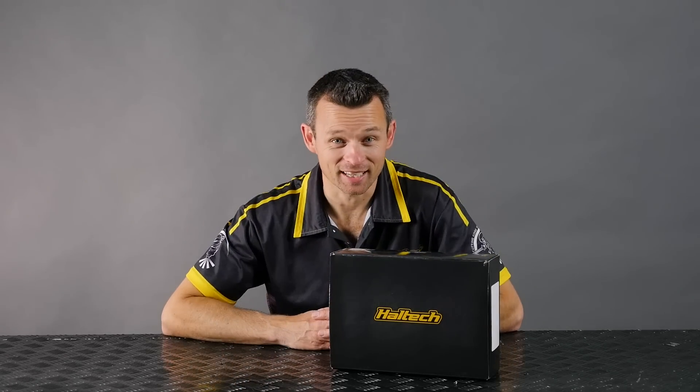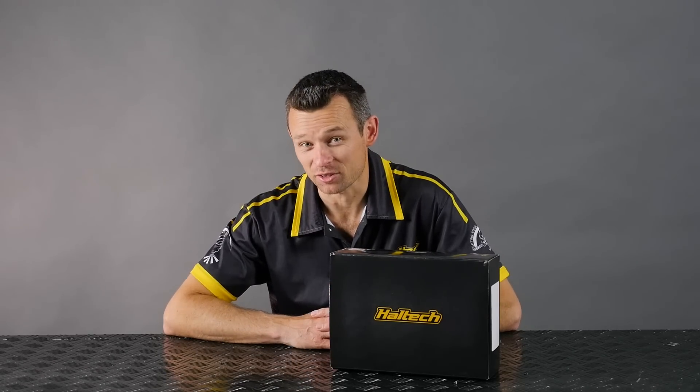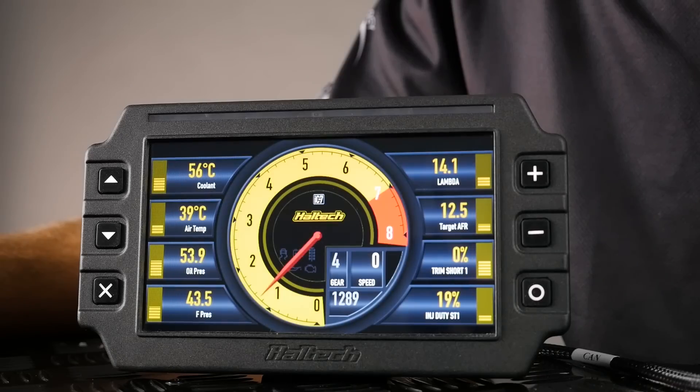Hi guys, Matt from Haltech here and today is one of my favourite days because today I get to introduce a new product to you. The brand new Haltech IC7 full colour display dash.